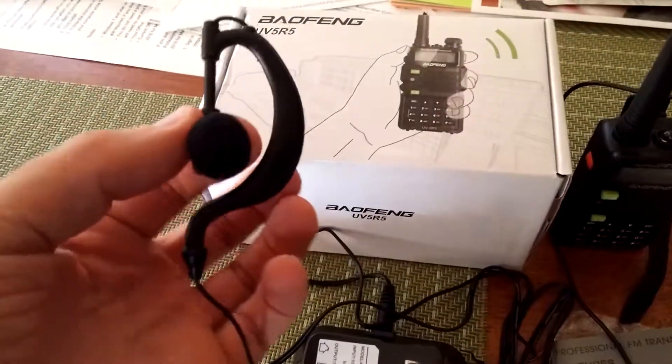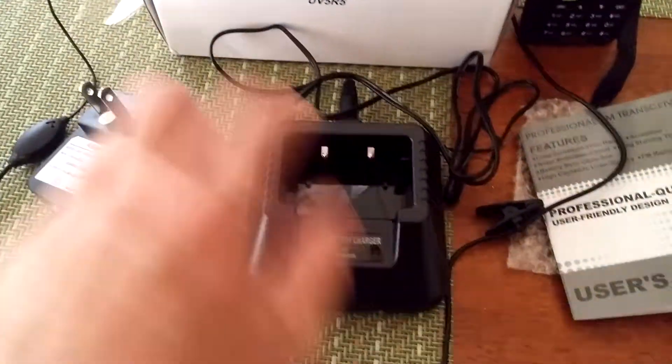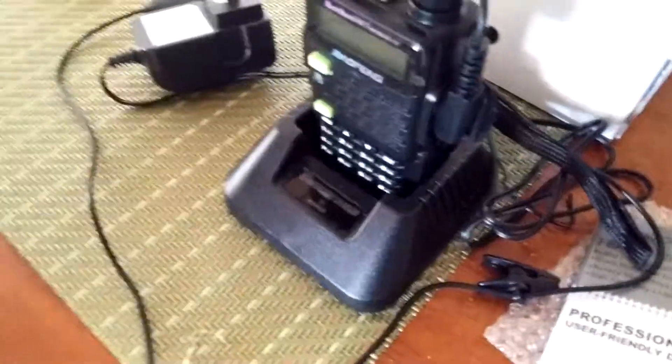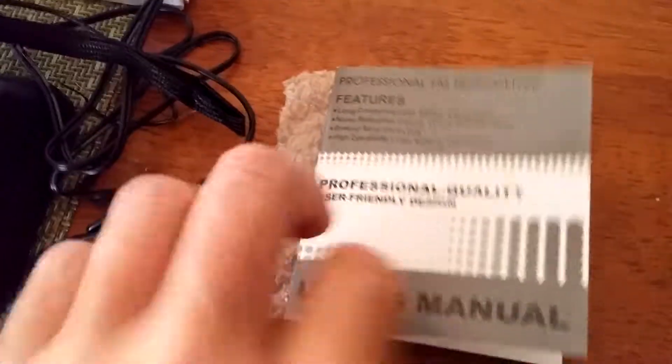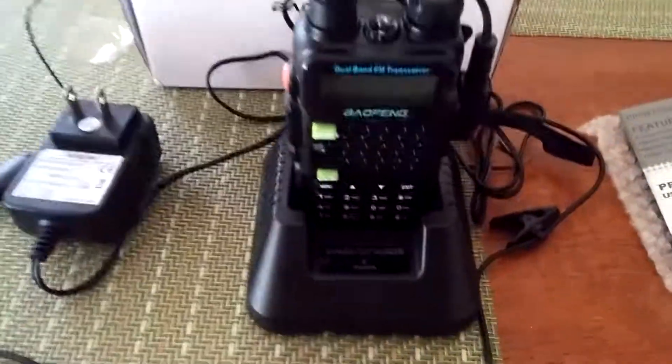The unit comes with an over-the-ear earpiece, which is really nice, and a charging dock which will charge just the battery or you can drop the whole radio into the charging dock and charge it that way. It comes with a fairly decent instruction manual, but there are also a lot of YouTube videos explaining how to use the device, how to program it, and how to do everything with it.